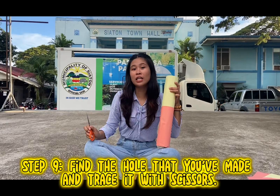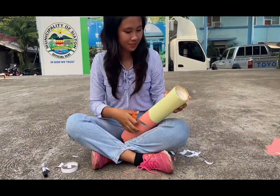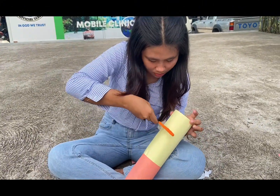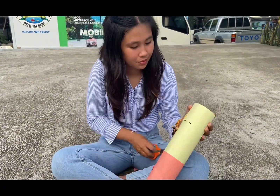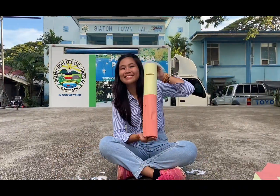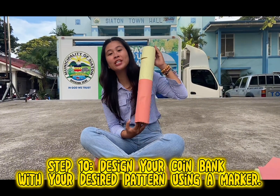Find the hole that you made and trace it with scissors. Then design your coin bank with your desired pattern.